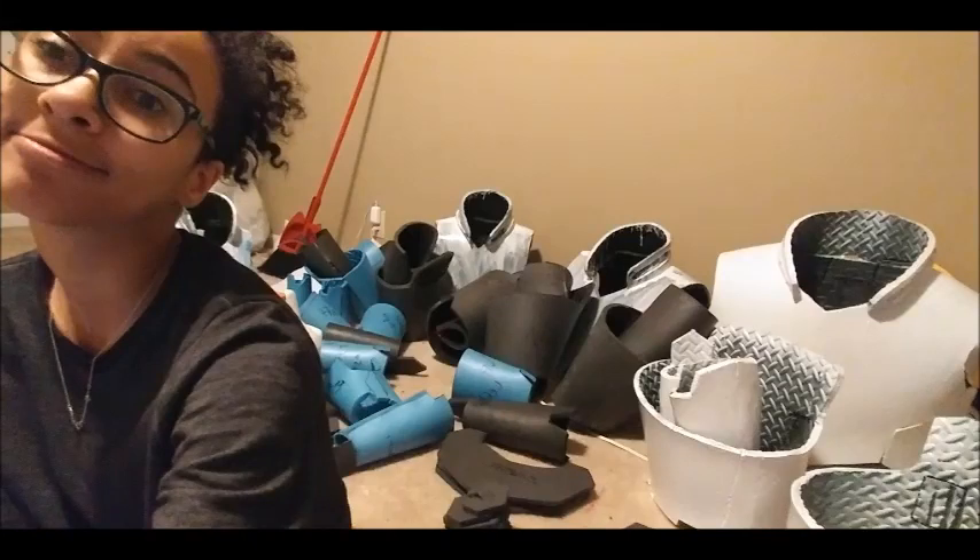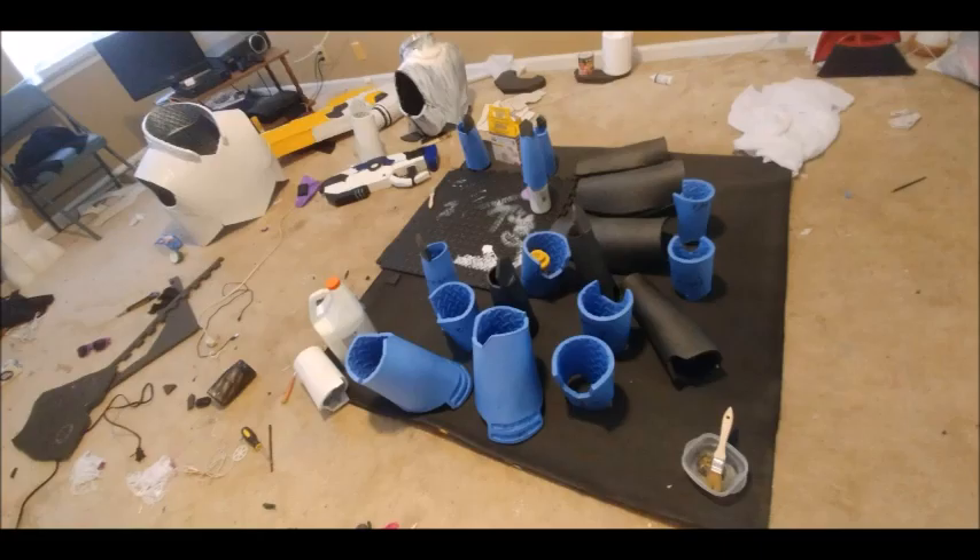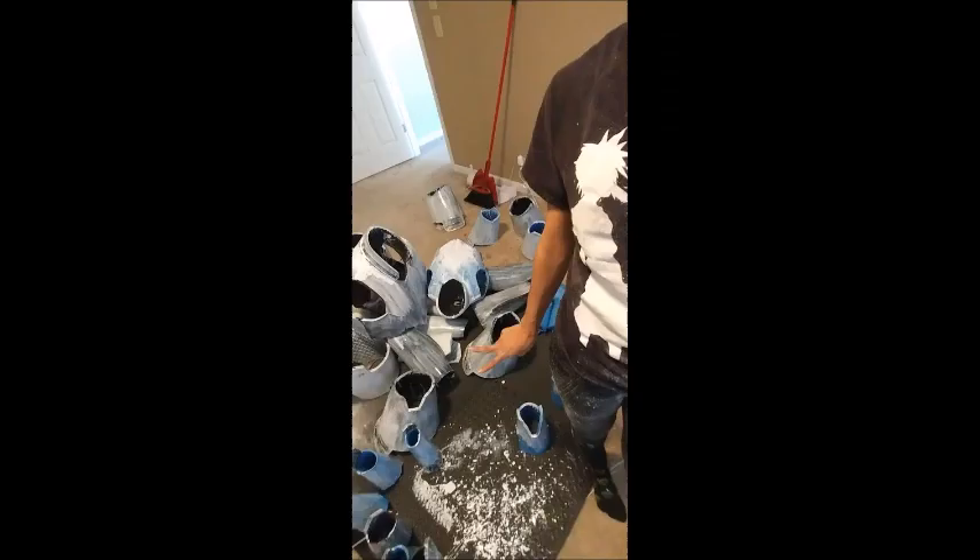Welcome back everybody. This is part two of the King Kitsu's Voltron Paladin armor cosplay tutorial, and in this video I will be going over how to prepare your pieces of armor for hardening, sanding, and painting.